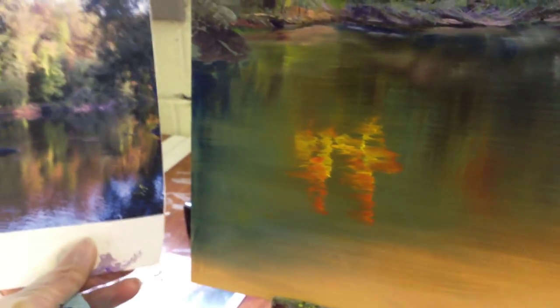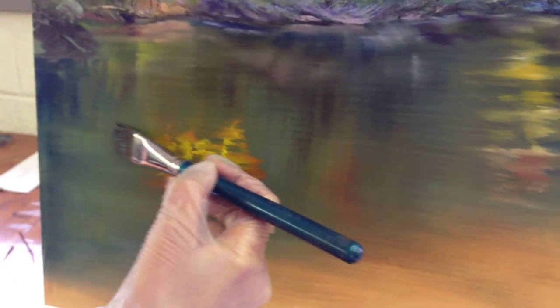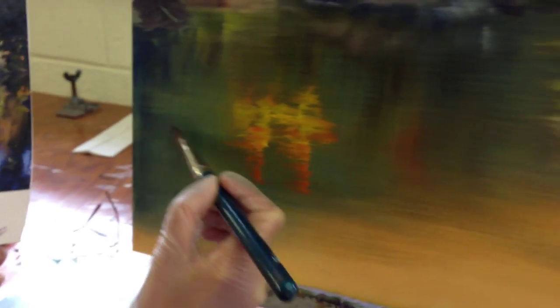I'm almost forming the whole thing, and I'm going to continue to do this all through the bottom section. But I'm going to show you this step when you're done putting it all in. It's the side — this very side of the brush — and then you dry it off. It just sort of softens it up just a bit so it doesn't have a hard edge to it. And I'm drying it every time I do this.